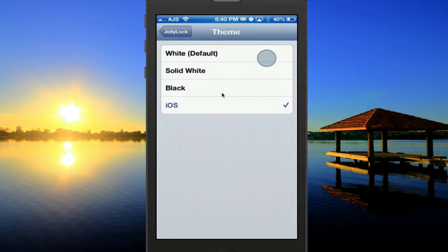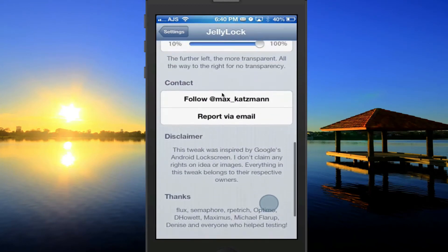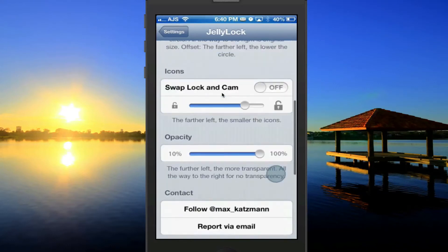Personally, I like the white, the default. But there are a lot of different settings and you can customize this any way you like. Definitely a really cool tweak — it's free and I definitely recommend it.